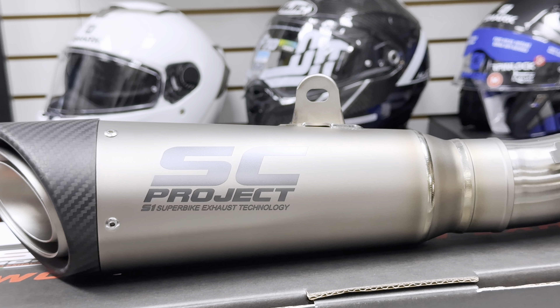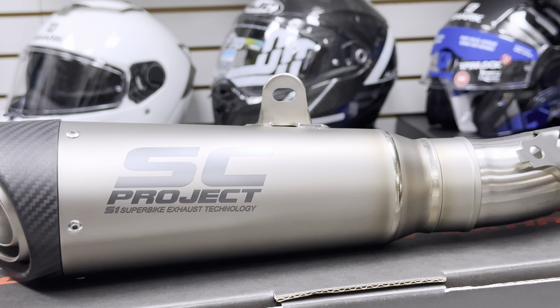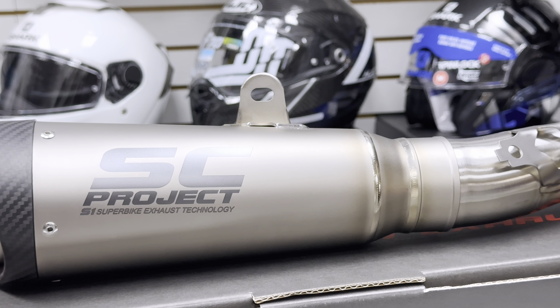This is the SC Project S1 exhaust for the KTM 790 and 890 Duke. You can find this exhaust at accessoryinternational.com.